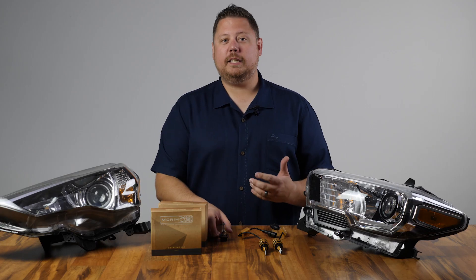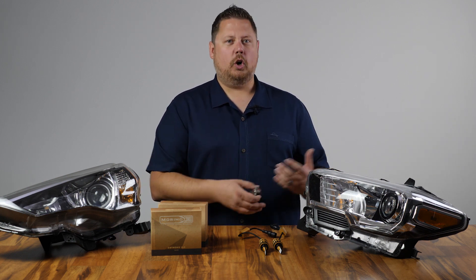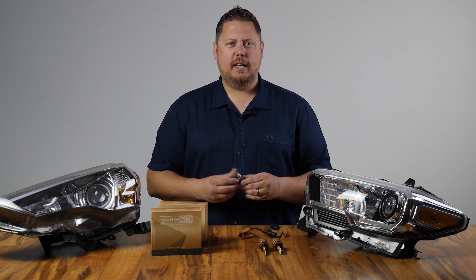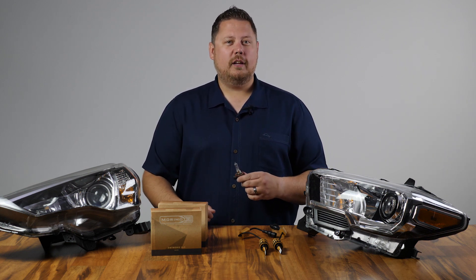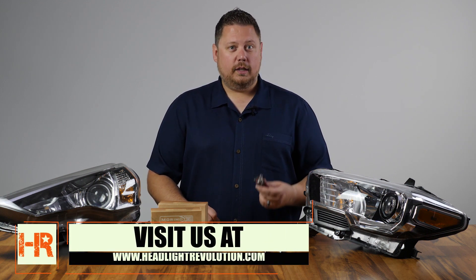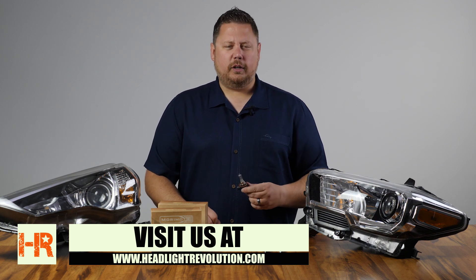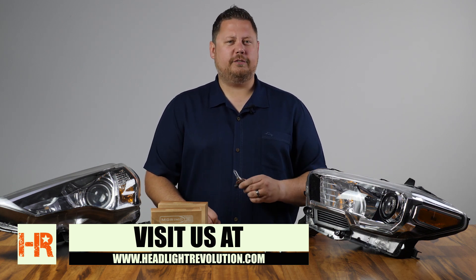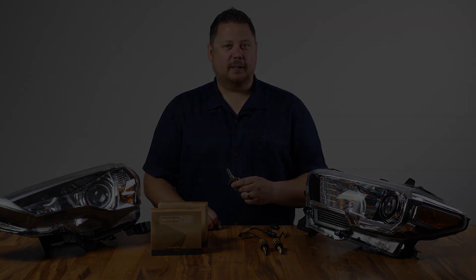These bulbs would make an awesome improvement on any 4Runner headlight. If you have an H11 headlight bulb in anything — Toyota 4Runner, Tacoma, Dodge Ram, any number of cars — these same type of headlight bulb upgrades might work just as well for you. If you want to find out what fits your vehicle or see more review and install videos, check out our other videos. You can also subscribe so you don't miss our next video, and contact us at www.HeadlightRevolution.com.